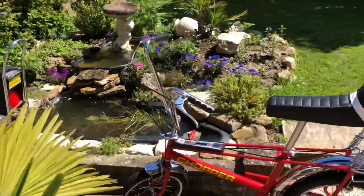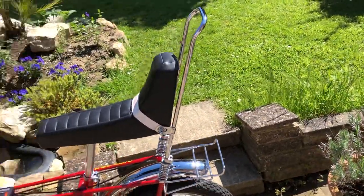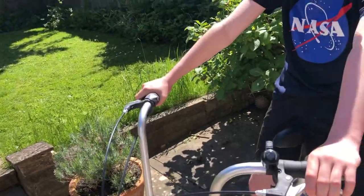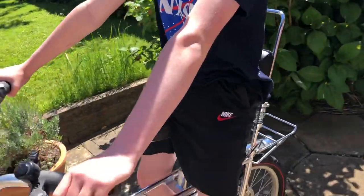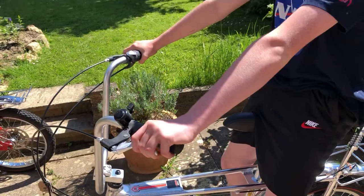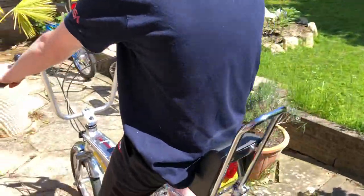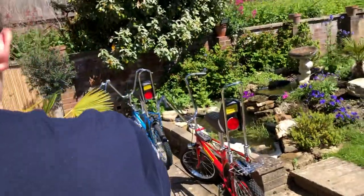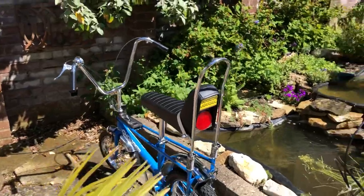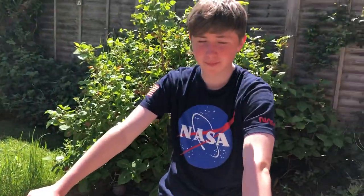So going from the Mark Two - with its shorter seat, kinked fork, parcel shelf, and narrower handlebars - to the Mark Three, which is much lighter with all the safety features added. It's the effect of health and safety, a safer world. I hope that helps anyone watching understand the differences between the Mark One, Mark Two, and Mark Three. Thanks for watching!